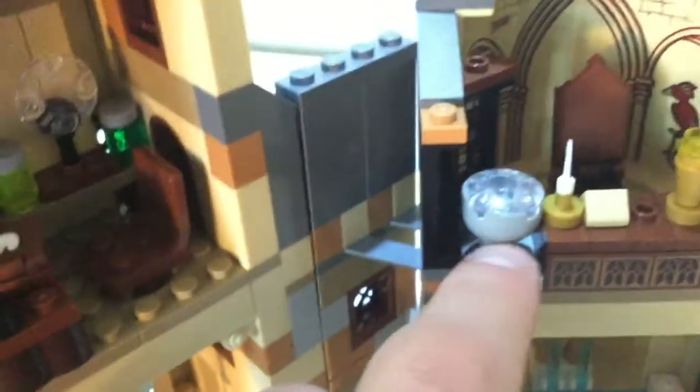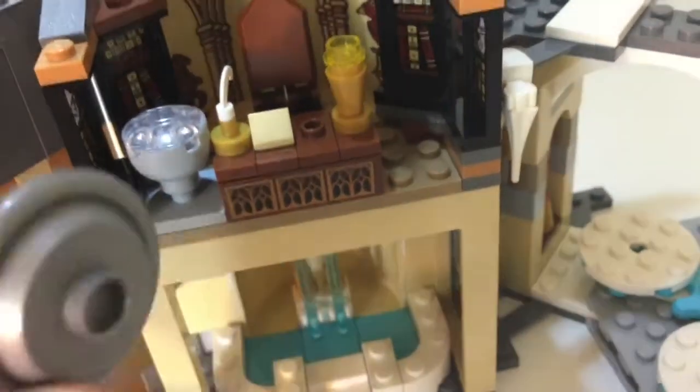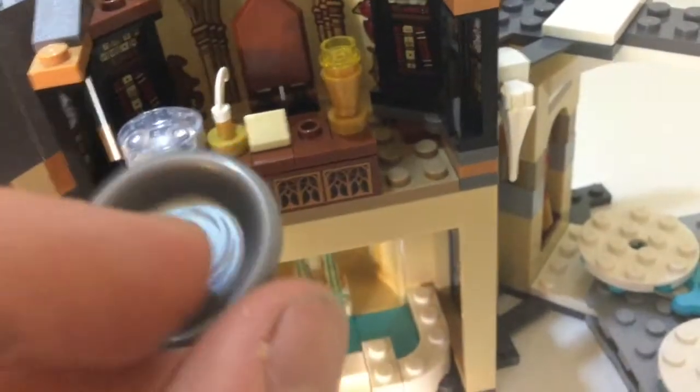And that's supposed to represent the Sorting Hat, and then Fawkes the Phoenix over there. And this sword is supposed to represent the Sword of Gryffindor. And this is supposed to represent the Pensieve — I'll just grab the Pensieve from the CMF series Dumbledore from 2018.